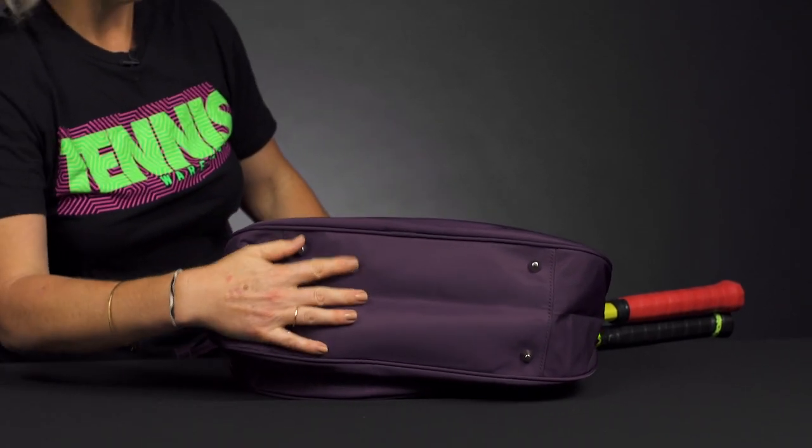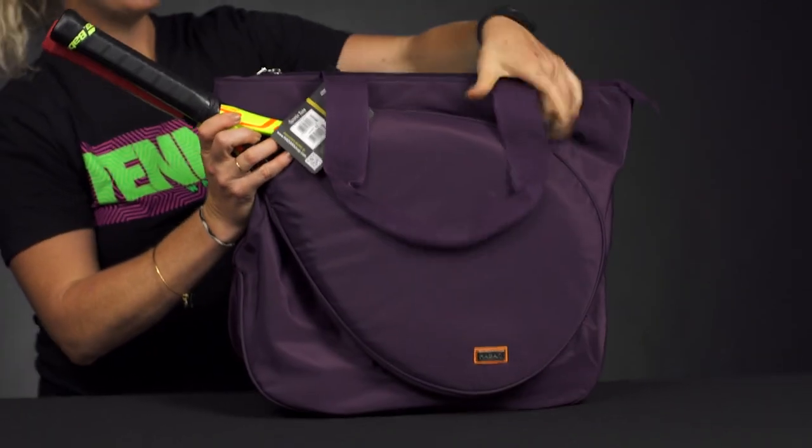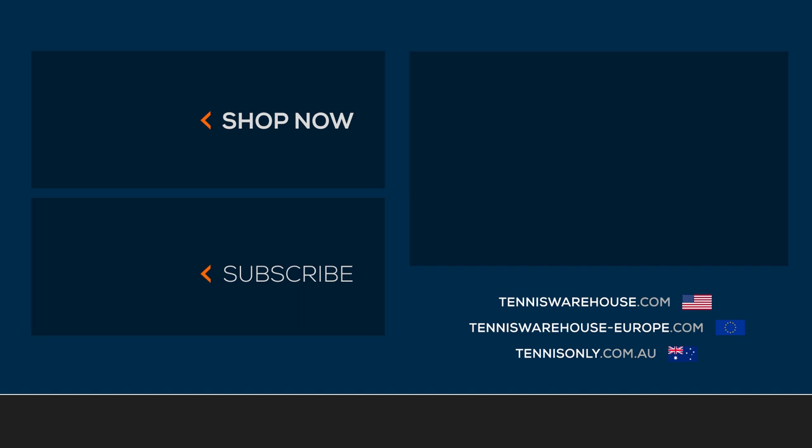Last but not least, we have those tote handles for simple carrying. To shop more Hadaki tennis bags, make sure you visit us at tenniswarehouse.com.